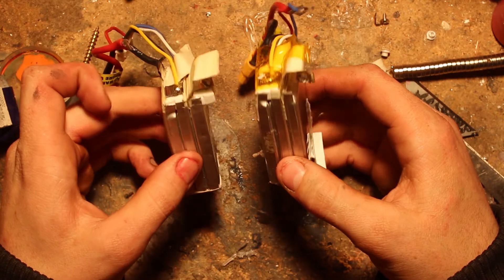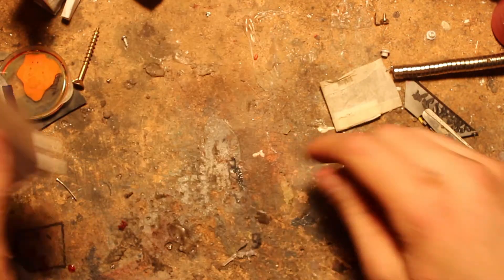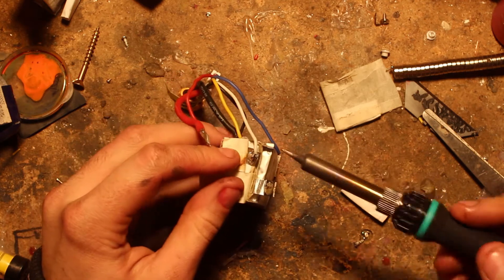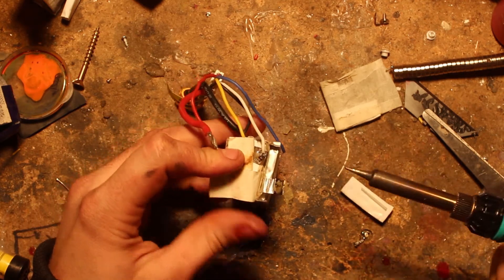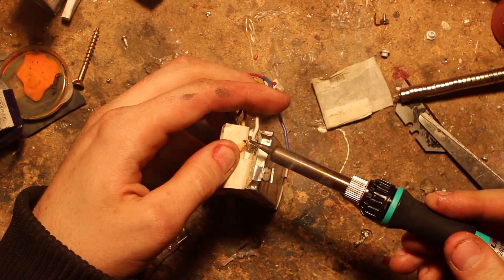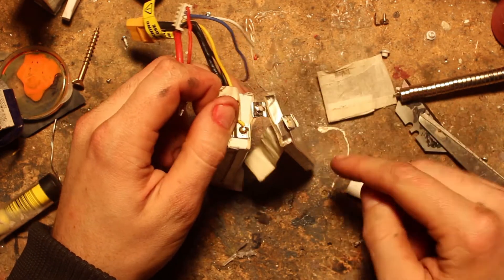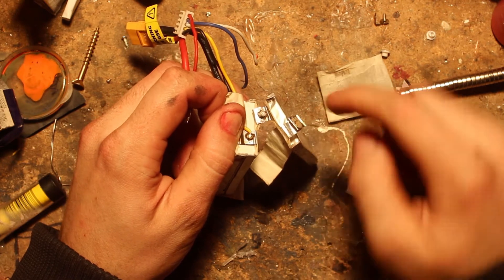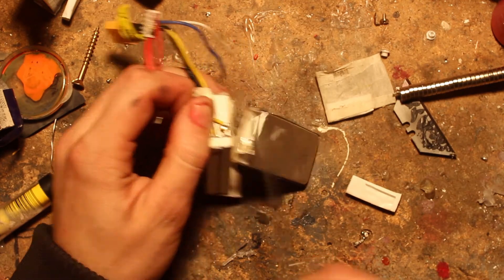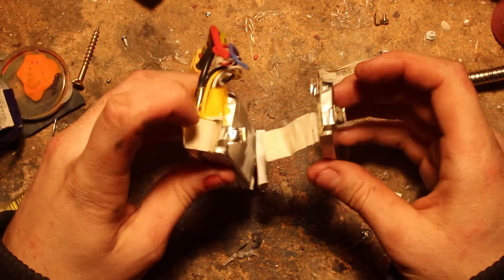Now we decide which battery is the donor and which one we keep. With the donor battery, we need to remove the next cell along as well, so we unsolder the next balance lead connected to it. Basically we're doing exactly what we did for the first cell again. Once we've split the cell off, we need to cut it so the steel end remains on the cell we're using.